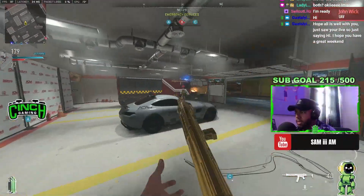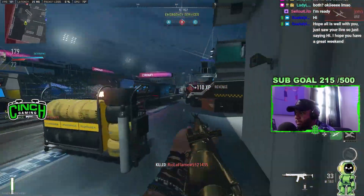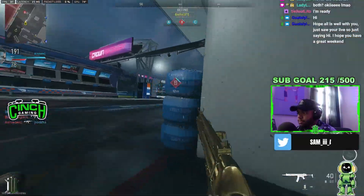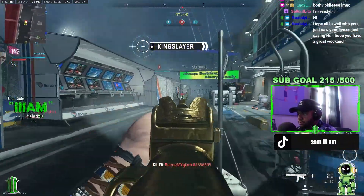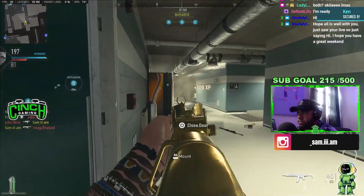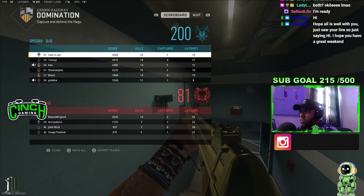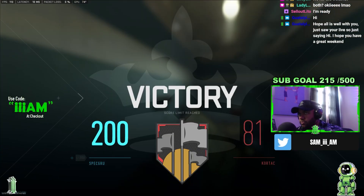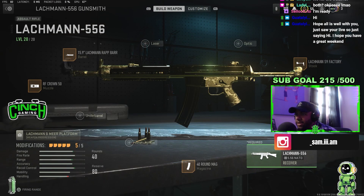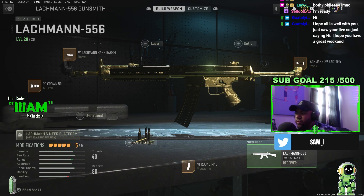Where art thou, enemy? I'm currently running the RF Crown 50, 15-inch Lachman RPR AP barrel, the Lachman S9N1, Factory LM64 grip, and the 40 mag. You can put a sight on it, but that's up to you.